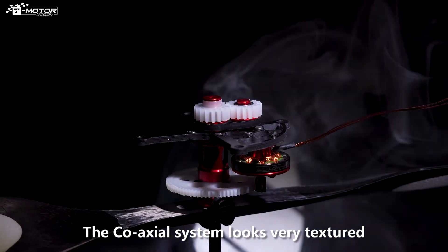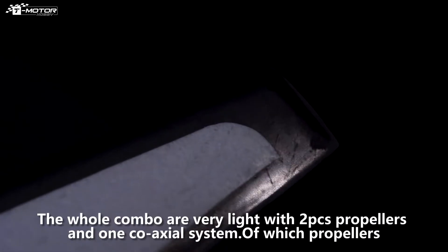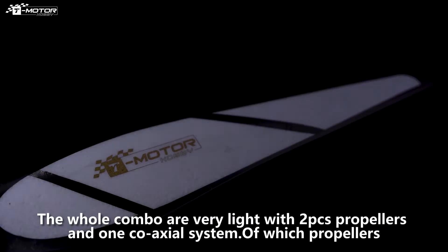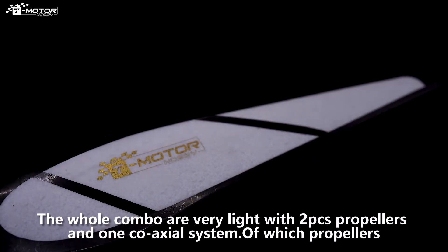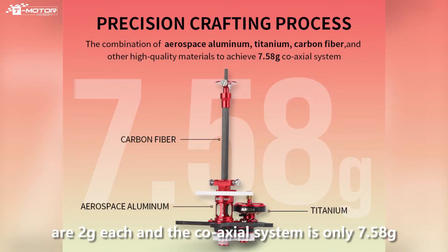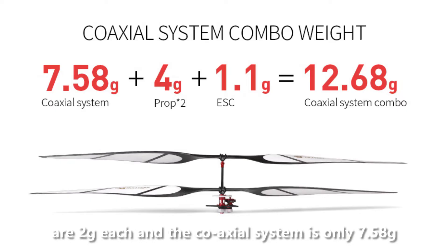The co-axial system looks very textured. The whole combo is very light — with two pieces of propellers and one co-axial system, the propellers are 2 grams each and the co-axial system is only 7.58 grams.